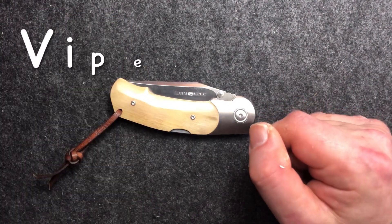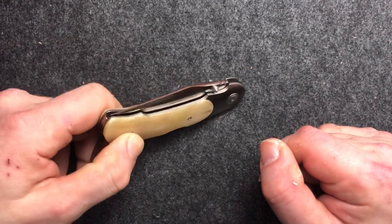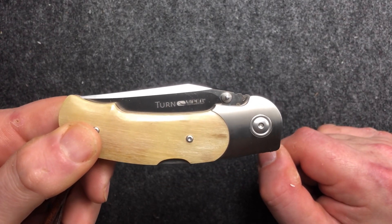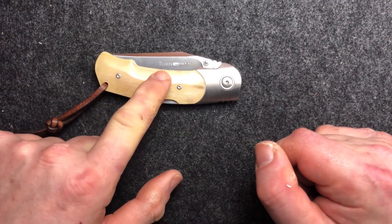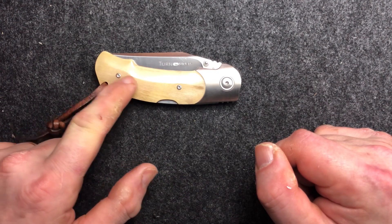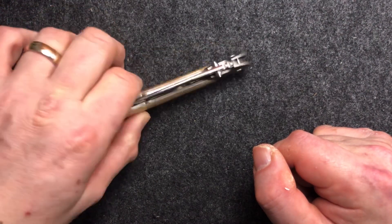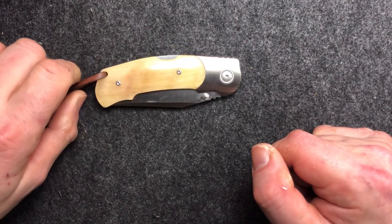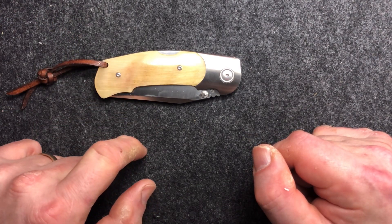This is the knife itself. It's called the Turn — which you can probably read on there — by Viper. And it also says made in Maniago, Italy. As I said, this is in Ram's Horn. It's not the best Ram's Horn in the world; I prefer it where it's clearer and you've got more of an amber depth to it. But it's still quite nice — there's some good figuring in it. It does move as you turn it in the light, you can see the figuring, and the same on both sides. This side's probably the better of the two.